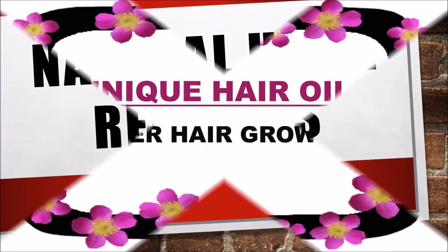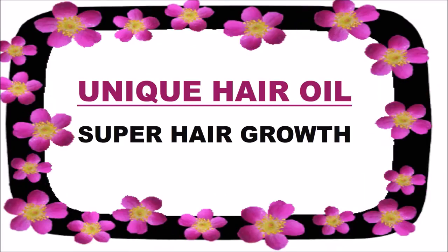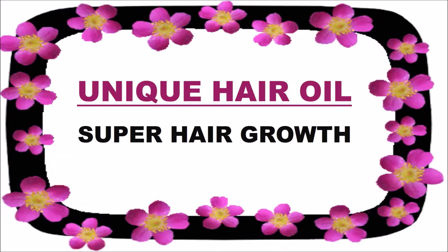Hello friends, welcome to my channel. In today's program I am going to share with you a remedy about a unique hair oil. This is for super hair growth.